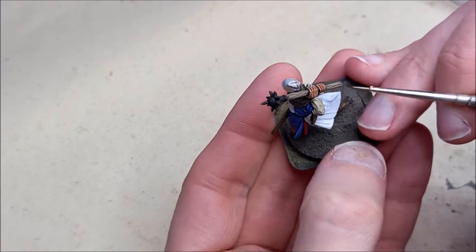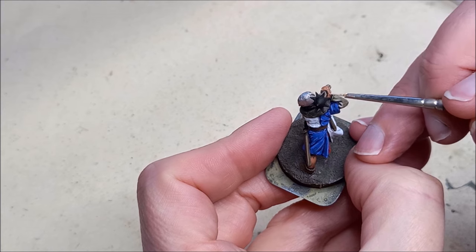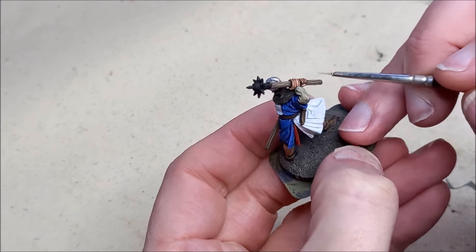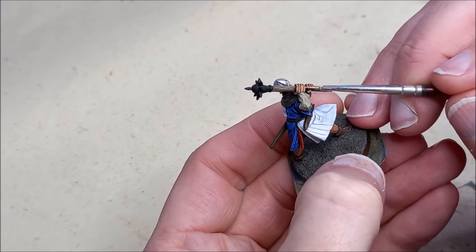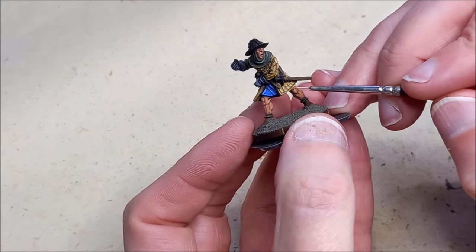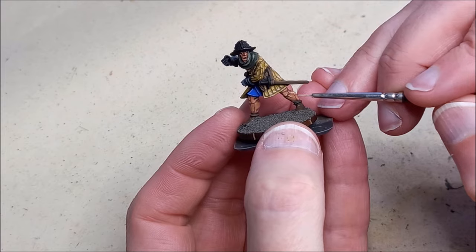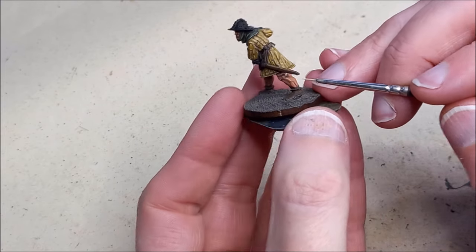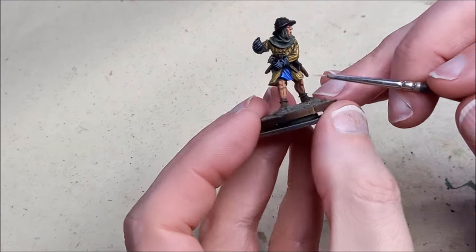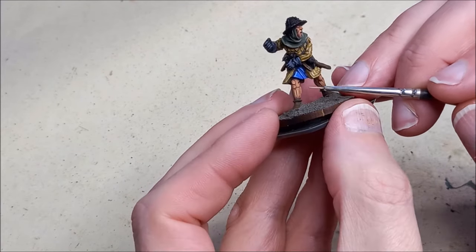I'm going to leave things off here to keep the video from being too long. The description below has all the colours used, so anything I haven't shown you should be down there — if it isn't, just ask in the comments and I'll get back to you. Hopefully you found this interesting and it's given you some ideas for how to follow the layering approach and paint your Hundred Years War infantry yourselves. Thanks for watching, and if you enjoyed the video and haven't subscribed already, please do so and hit the bell button so we'll definitely see you on the next one.